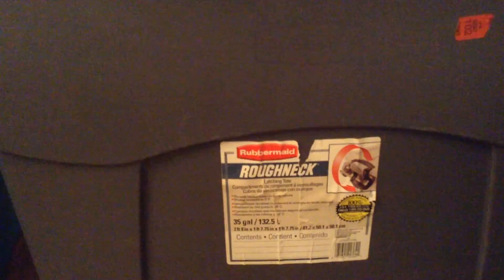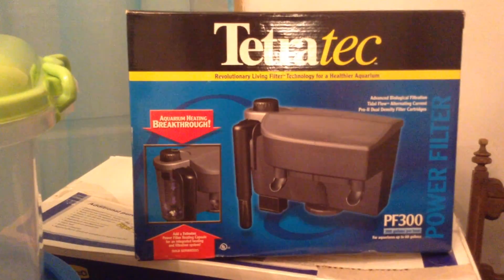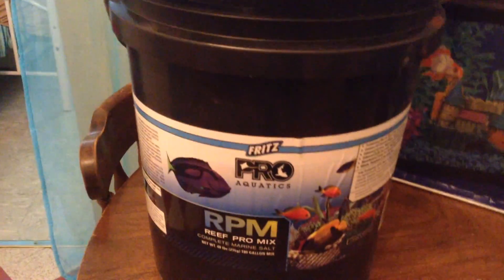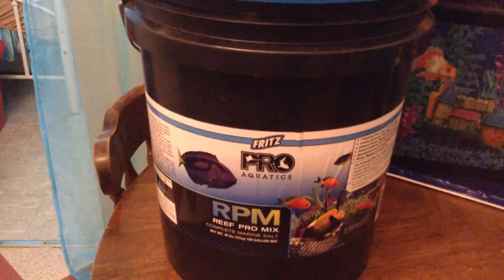So this is what I'm going to do. I have a 35-gallon bucket, these 18-gallon ones, and a 10-gallon fish tank with a big filter they gave me — I'm going to use it. This is to put my corals, because I have no more options. I'm going to break down my tank and hope for the best. I wanted to raffle off this salt but I'm going to use it because I ran out of mine.